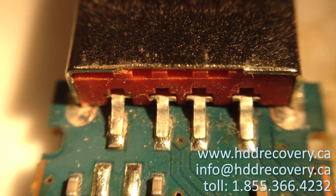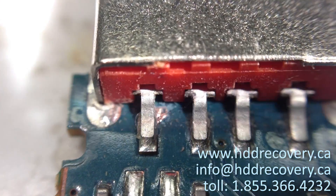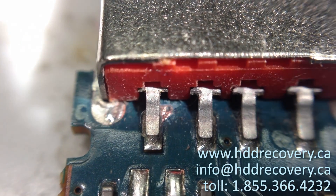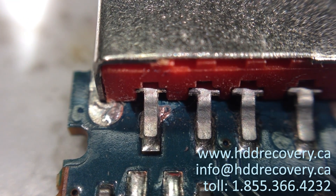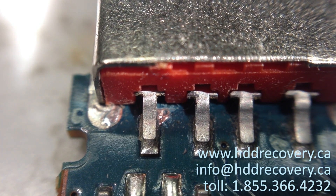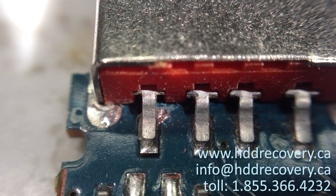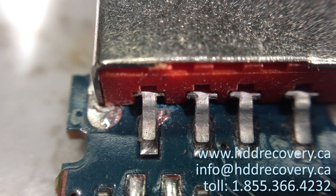This is what the pad is going to look like once we scrape off the coating — you can see the little shiny copper part behind the pin that we're going to be re-soldering. We're going to add a little flux to it, and with the help of a really sharp point on the soldering iron, we're going to reach in and add a little bit of solder to it.